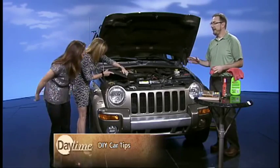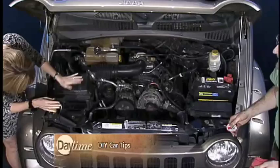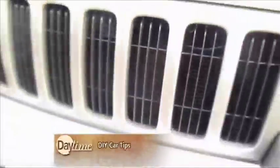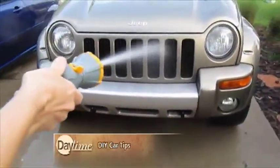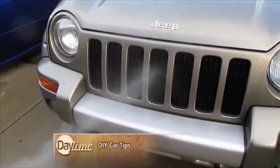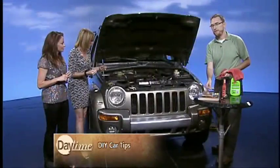Speaking of intake and airflow, one of the things you need to address is your radiator. Radiators get clogged full of bug guts, dirt, and debris. Simple fix — all you've got to do is get your garden hose and hose out your radiator. Look at that big, juicy one right there. You hose out your radiator — that's all you've got to do. Every now and again, do that, because it gets clogged up around love bug season and makes a big nasty mess.